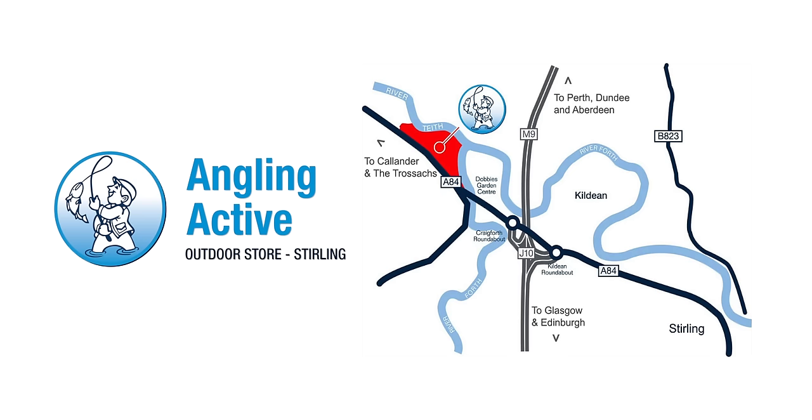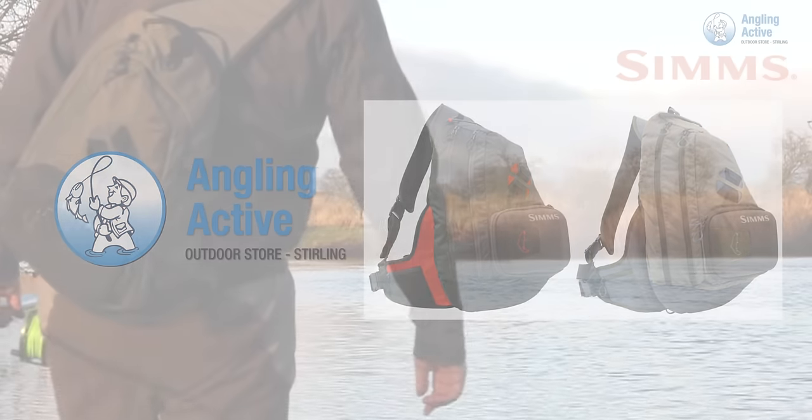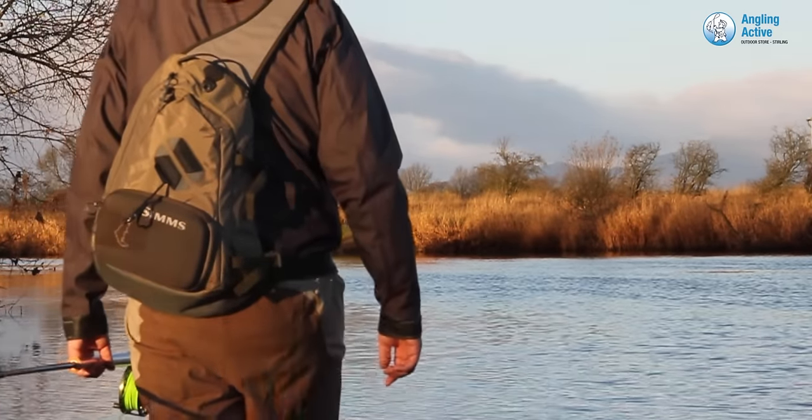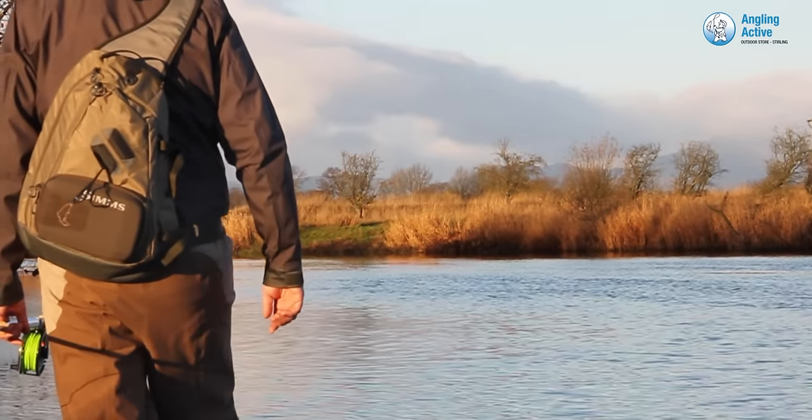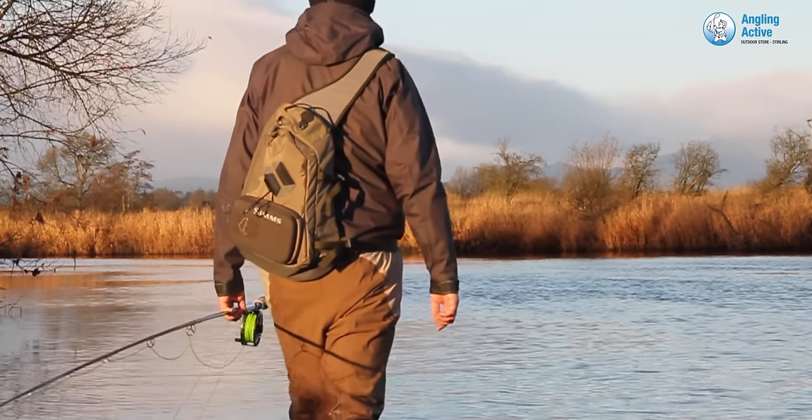At Angle Inactive in Stirling, we have the Sims Headwaters Large Sling Pack. The pack comes in two colours, Fury Orange and Lead. Both colours are desirable amongst our customers, and we are very happy with the performance of yet another fantastic Sims product.